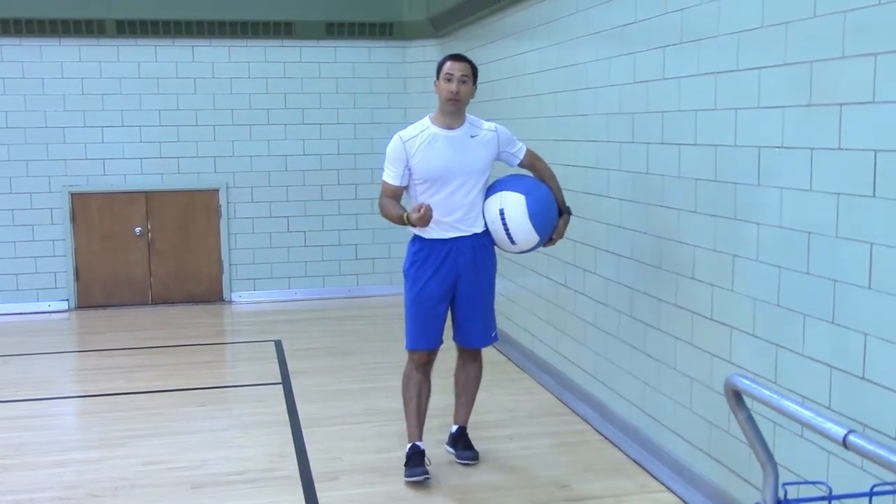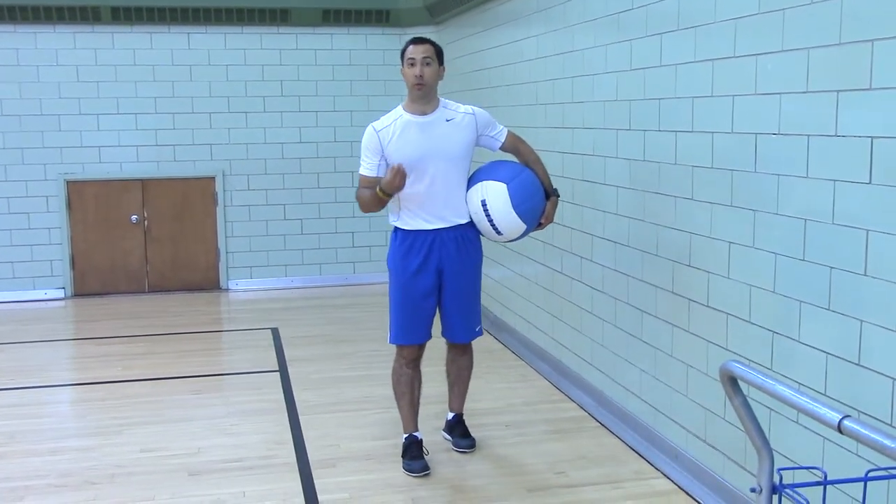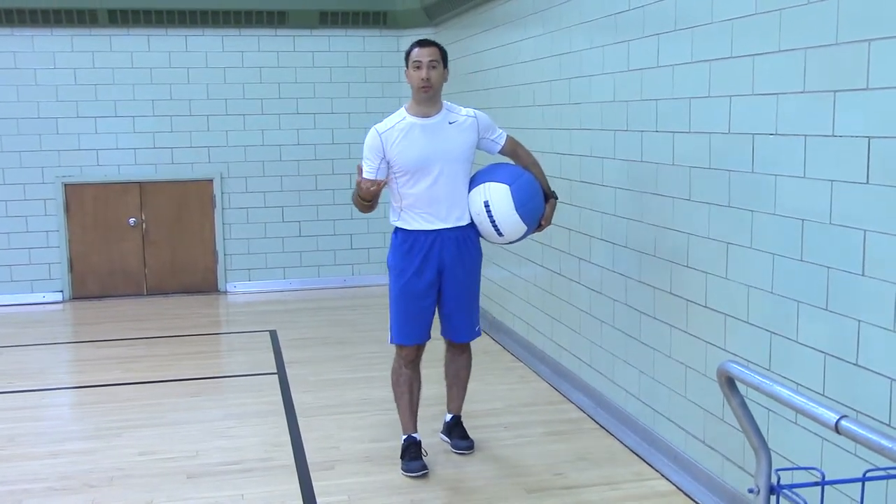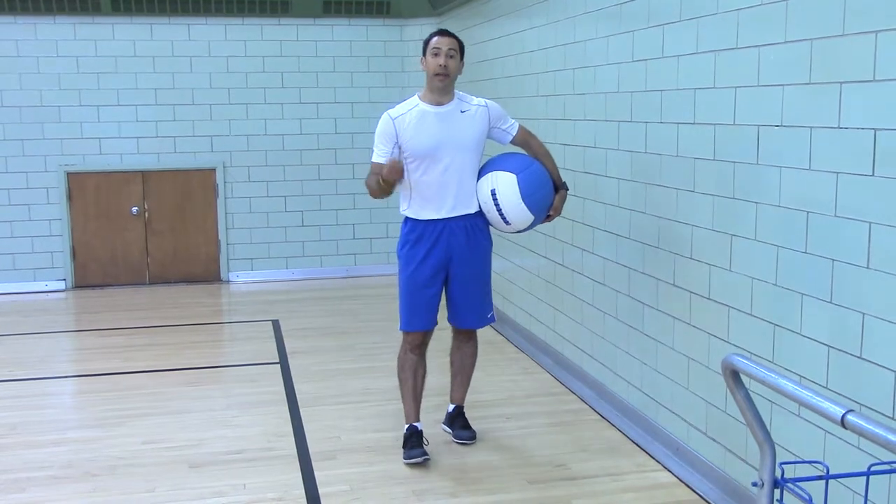And it's great for core stability because it forces you to reflexively brace. And that's good for posture stability, anti-extension, anti-rotation.